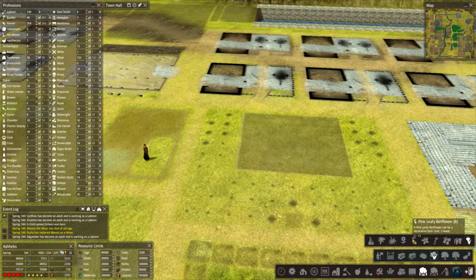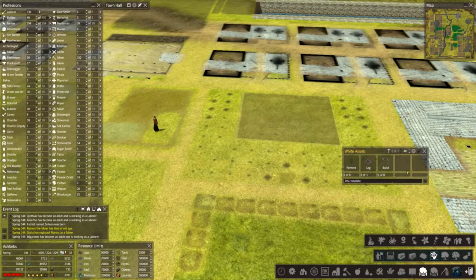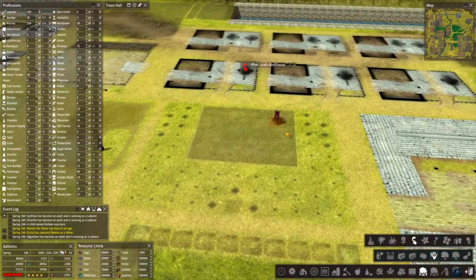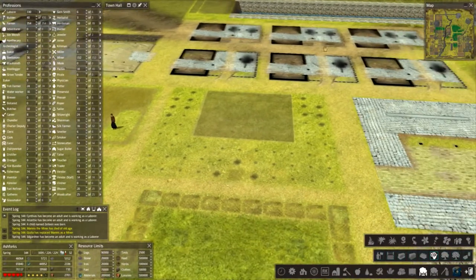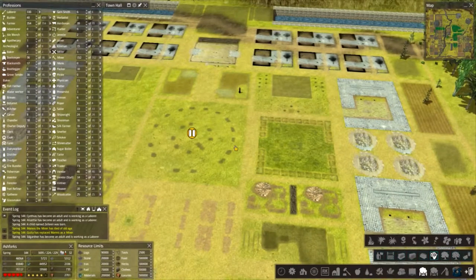We're going to have to sort of repeat ourselves now, so let's go for the wild lavender. What did we use at the start? It was the white, so we'll go for the other pink leafy bellflower. Overkill on the flowers there, but I think it'll give a nice effect surrounding the greenhouse, which is what we're looking for.